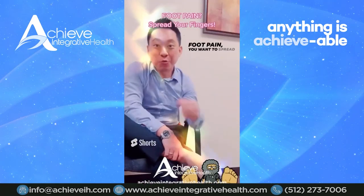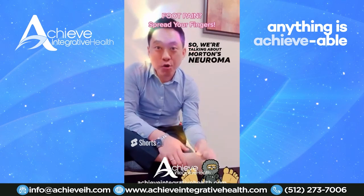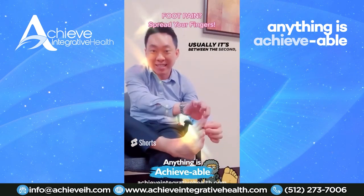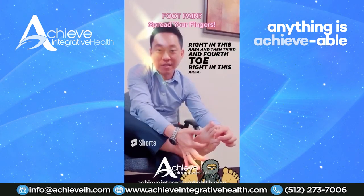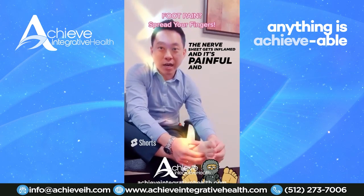We're talking about Morton's neuroma, which basically means your nerve sheath between your toes gets inflamed. Usually it's between the second and third toe, right in this area, and then the third and fourth toe — right in this area. The nerve sheath gets inflamed and it's painful.